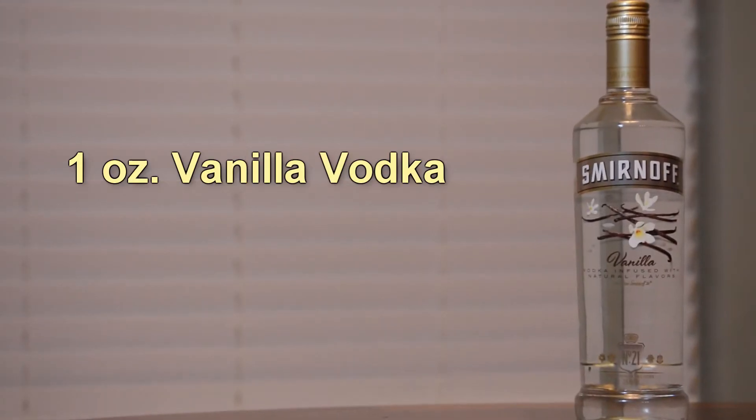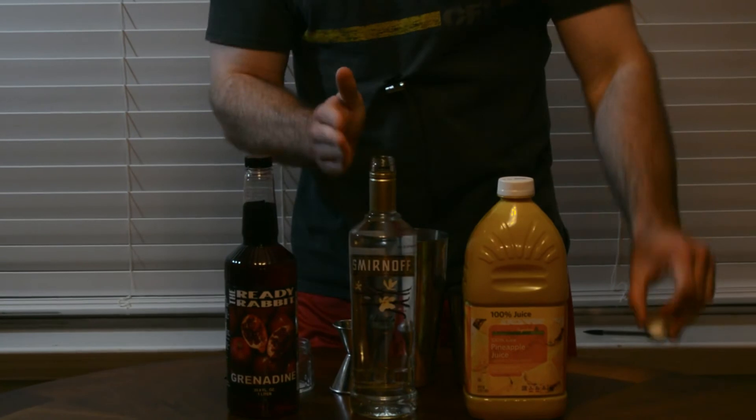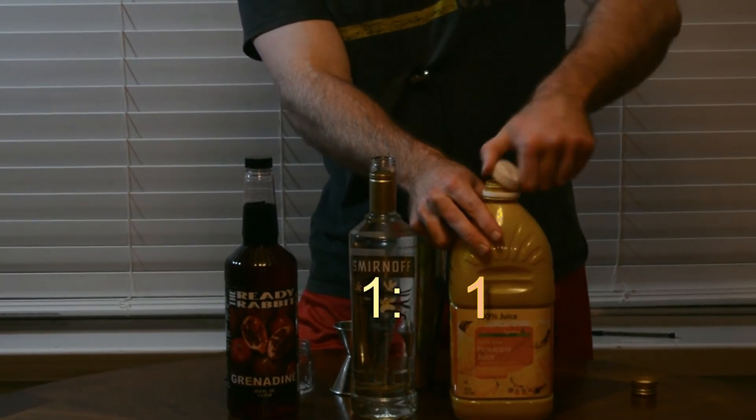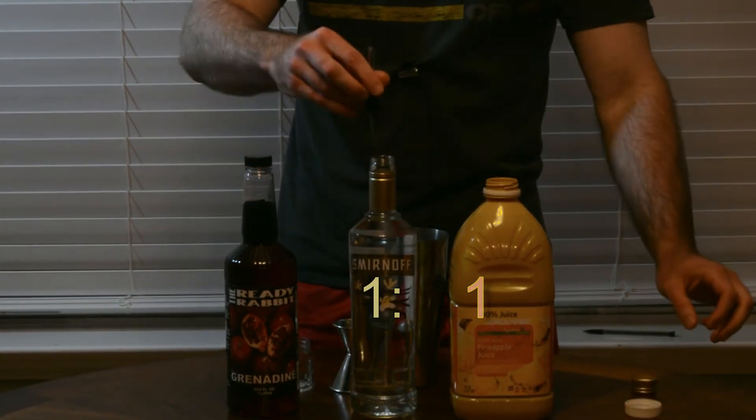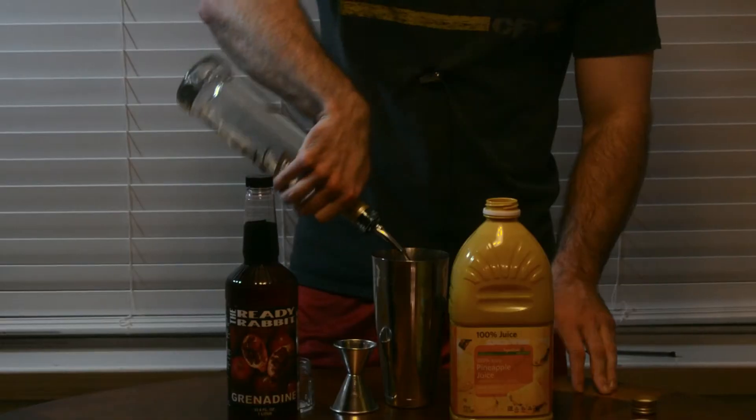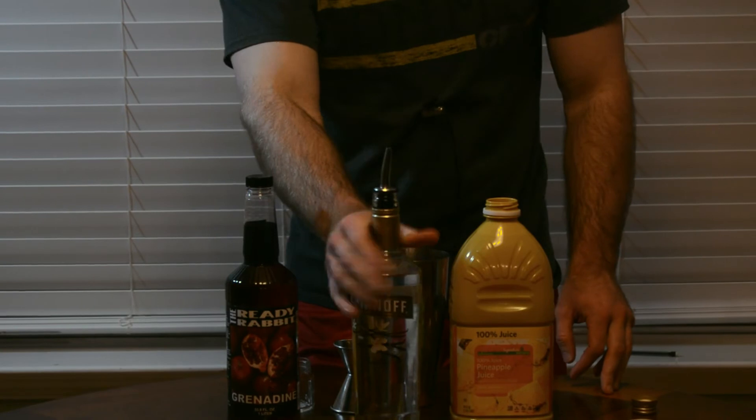Let's get down to brass tacks. Main ingredient: vanilla vodka. You can in fact make your own vanilla vodka if you want, but we got some from the store — we like to keep things super simple on this channel. This is going to be a one-to-one ratio of vanilla vodka to pineapple juice, so we're going to do about an ounce. We'll throw our speed pour spout on there and measure out an ounce using our jigger, which has the standard one-ounce measurement.